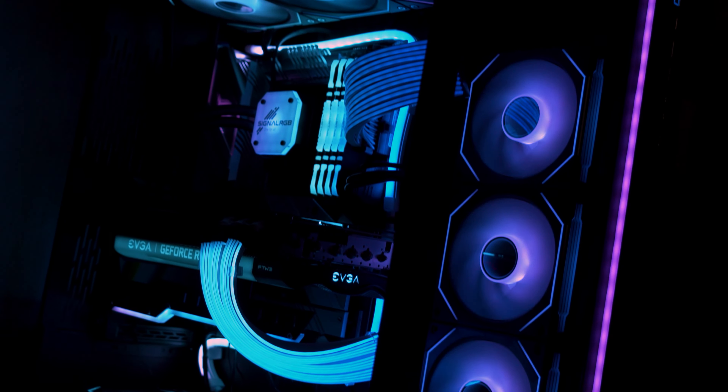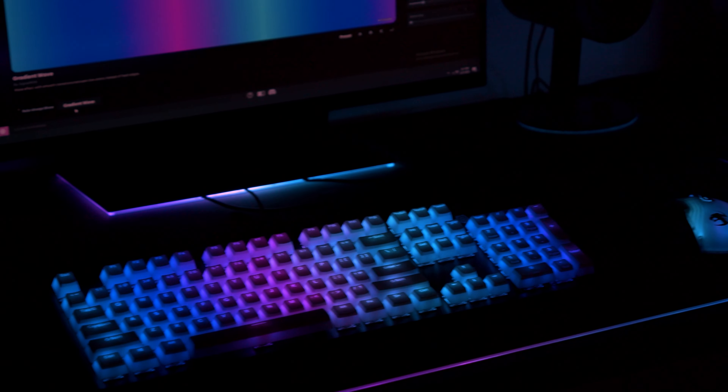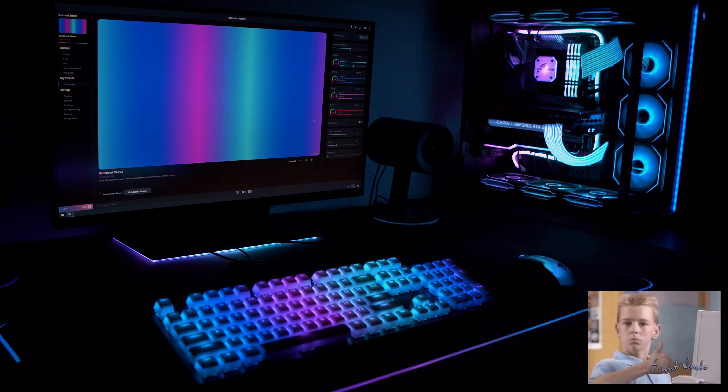Are you looking to build a fully synced RGB setup? Put on your sunglasses because by the end of this video you'll have a setup that's blinding. I'll be your guide through building an RGB setup from start to finish, and the best part is you'll see how to control and sync your RGB devices with just one application.